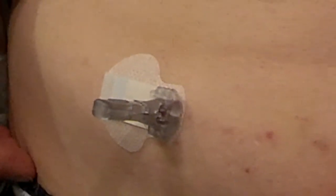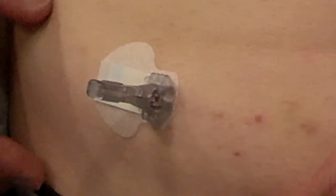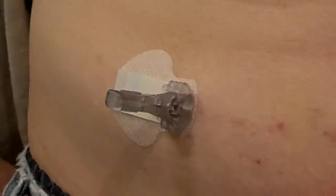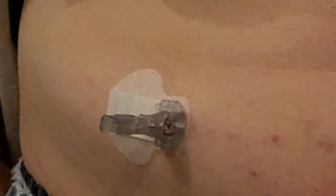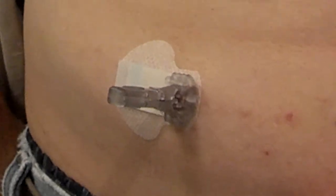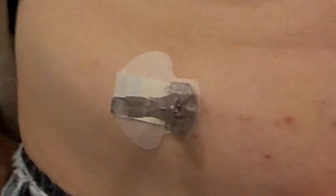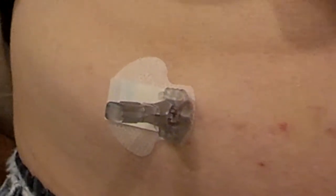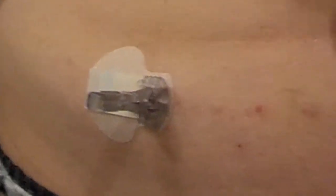I'm having problems with the continuous glucose monitor. I'm taking this video because this is about the fourth time I've had problems with it. I've called and talked to MiniMed about the problem before, and the people I've talked to on the telephone claim they've never had any experience with it. But I've had this problem enough times to know there's got to be a manufacturing problem going on here. If not, I need somebody to explain to me why this is happening.